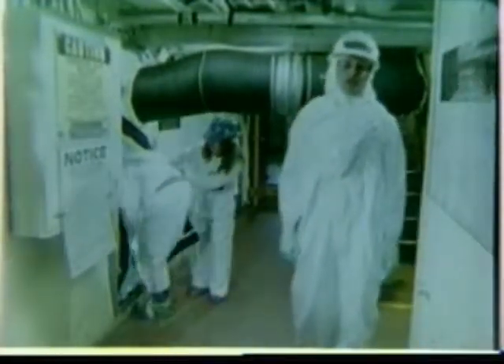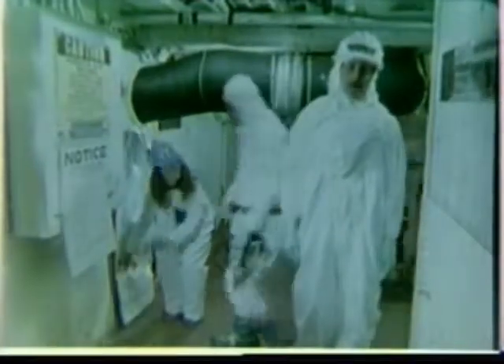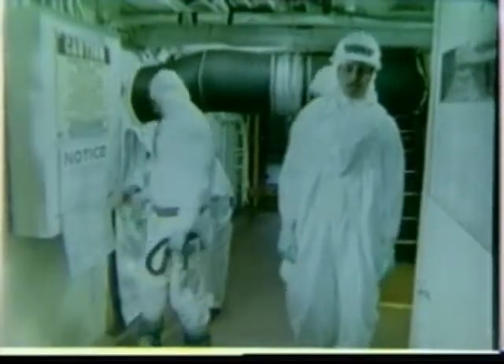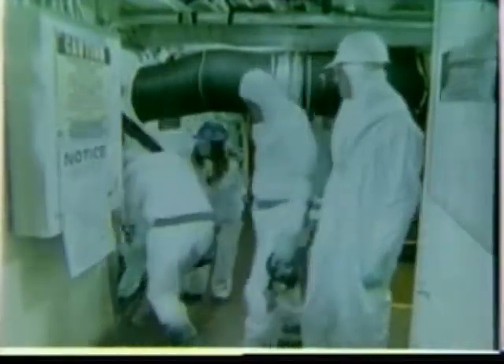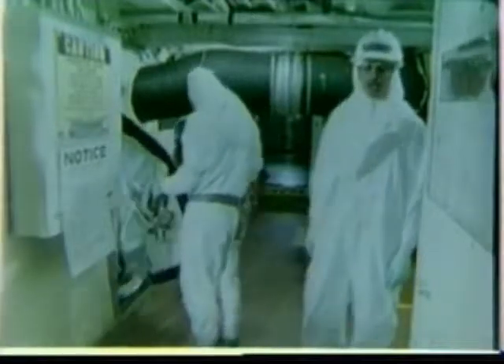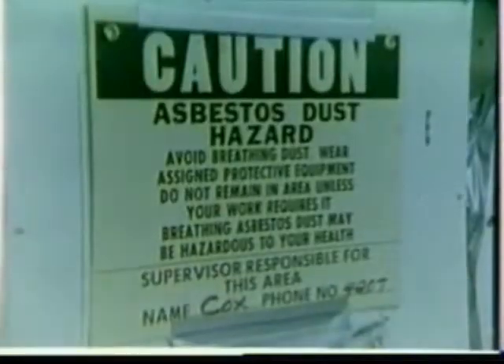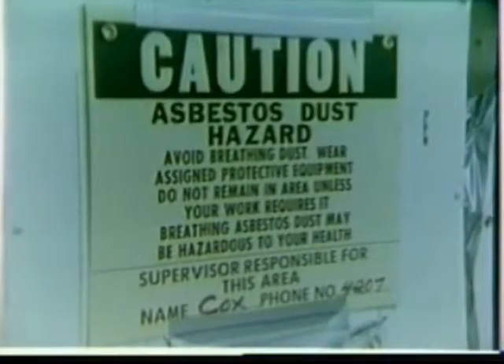At the work site, the control objectives are to keep the airborne asbestos fiber concentration to a minimum and to confine all asbestos waste within a controlled area. To do this, controlled access to the ripout site must be established to keep all unprotected personnel from entering. An approved asbestos caution sign must be placed to indicate the location of the hazardous area.